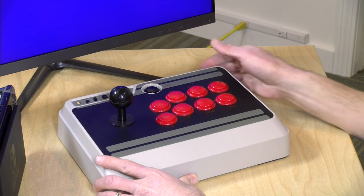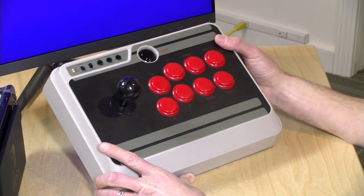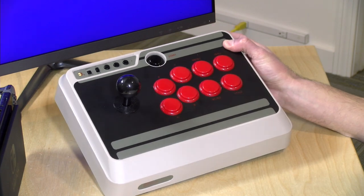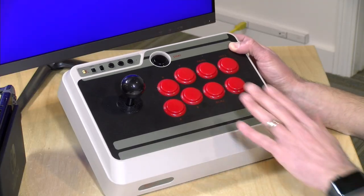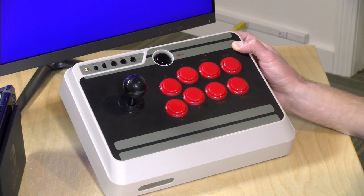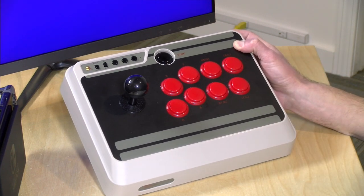Hey everybody, it's Lon Seidman, and we're taking a look today at the 8-BitDo N30. This is their arcade stick that they came out with recently, and it connects with a PC, an Android device, or a Raspberry Pi. Basically anything that takes a Bluetooth connection should work with it, but it also works with the Nintendo Switch, which might be fun for some of the fighting games and shoot-em-ups on that platform. We'll take a look at how it works with the Switch and some other platforms in just a minute.